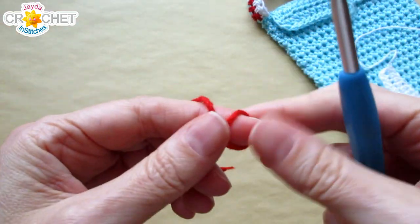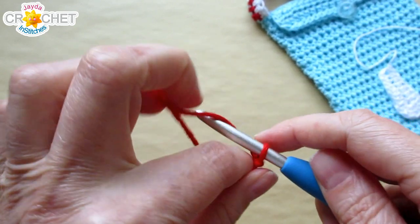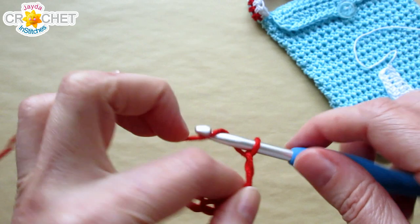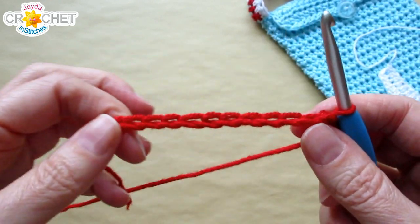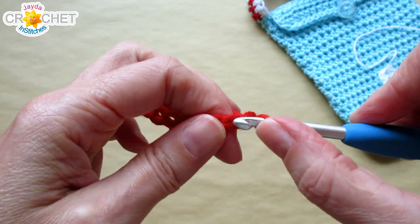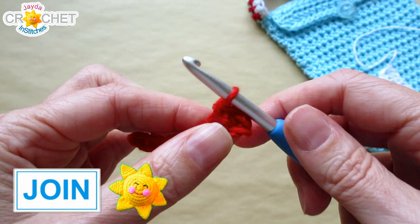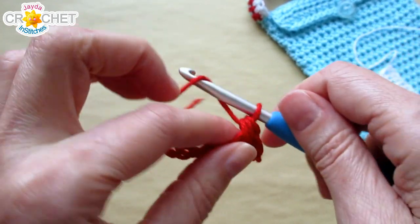Now let's do the mushroom cap. Take your red yarn, start with a slip knot, and chain 13. Skip the first chain from the hook, single crochet into the next chain and the one after that, then half double crochet into each of the next two chains.